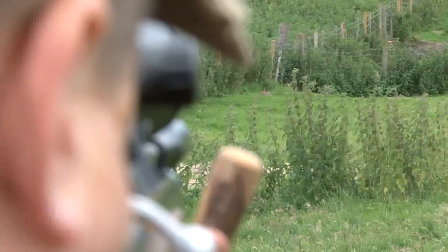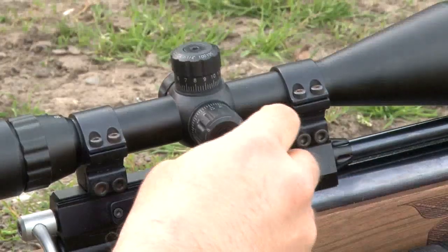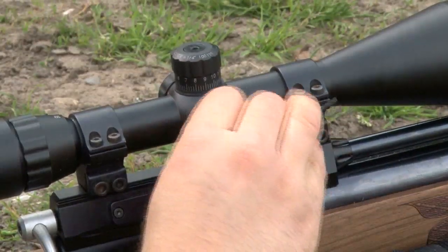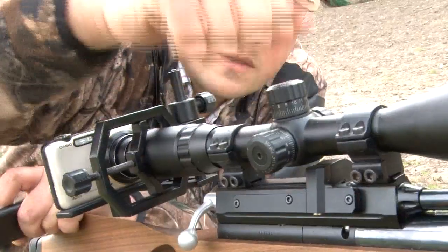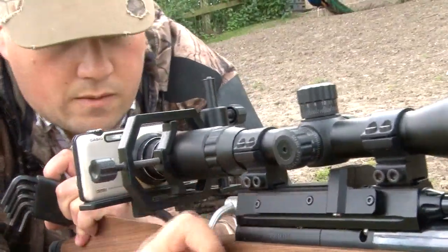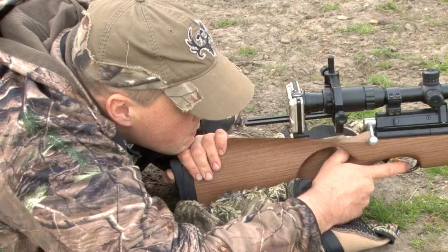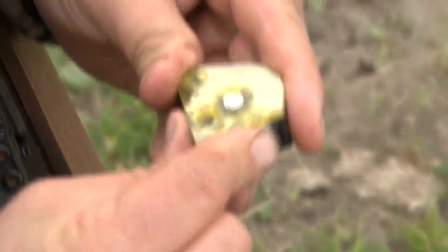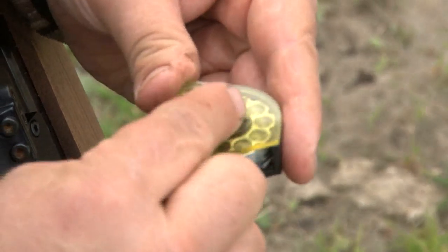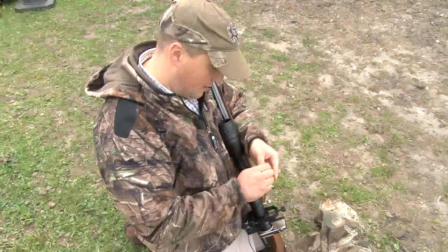We've had some success but Roy is not overly happy — he thinks some fine tuning could improve his accuracy. One problem has been changing the magnification on the scope, which has been putting the mil dots out, meaning adjustments are not precise. He also wants to re-zero at 35 yards and work through the ranges again. He believes this will deliver a flatter trajectory, meaning less time worrying about compensating for the shot in the field.